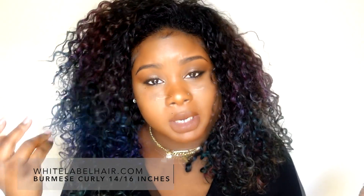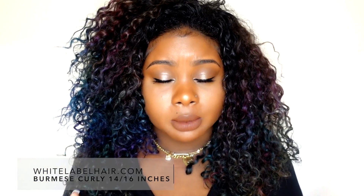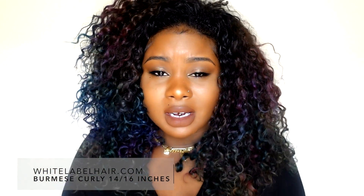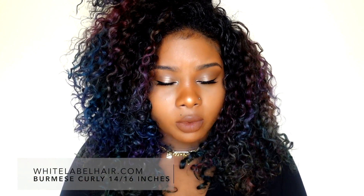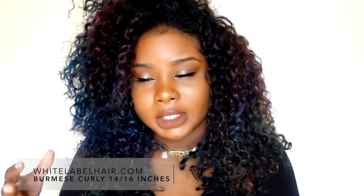For my hair, I wanted it to be nice and short this time. I thought it would be fun and really cute to switch it up and not wear the usual 26 to 28 inches.